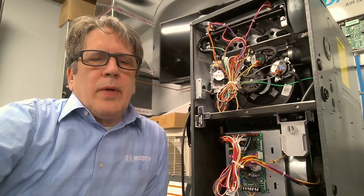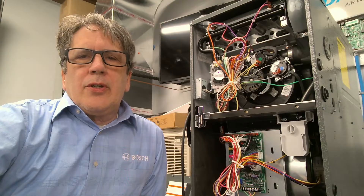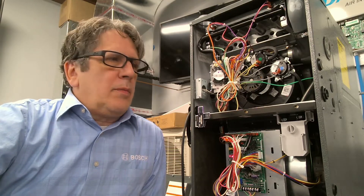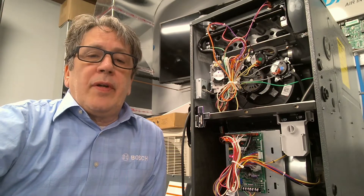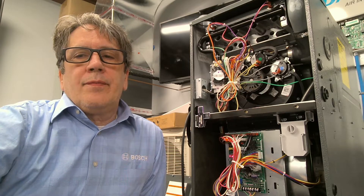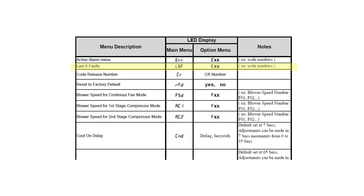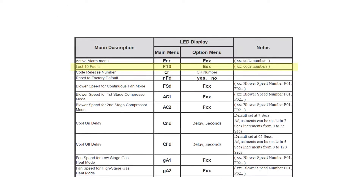We're here in the lab today — we had some questions on the GR9 series and the control board, and we thought it'd be easiest to make a quick video on programming the GR9 board. We're doing our transition to the R32 furnaces; you'll notice coming out of the GM9 we're going into the GR9. In this case the T96 would be the one we're displaying — a two-speed unit.